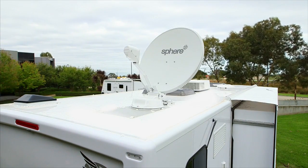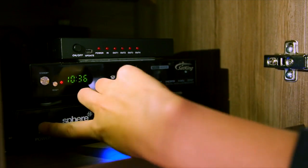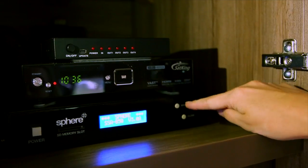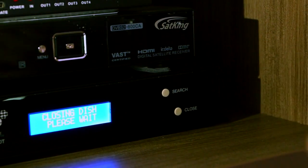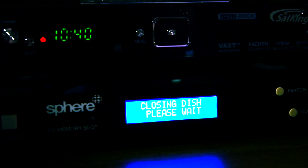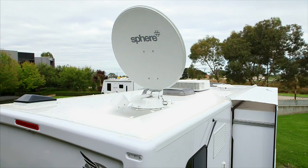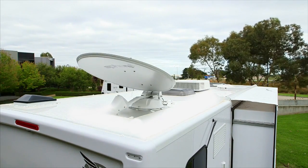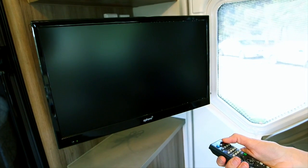The display will power off to save power. To close the dish and turn off your antenna system, press the power button on the display. This will wake up the system from its sleep mode. Now press the close button. This will start to close the dish to the home closed position ready for travel. Once this is completely closed, the display will power off and go back into sleep mode. Turn off your satellite TV receiver and TV.